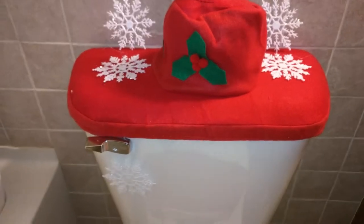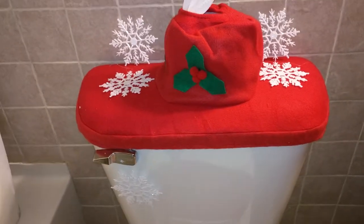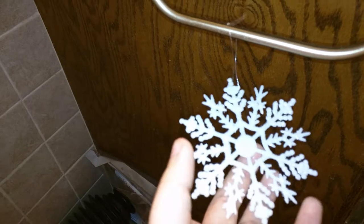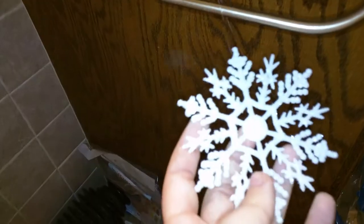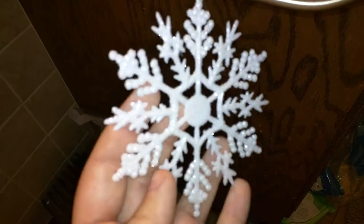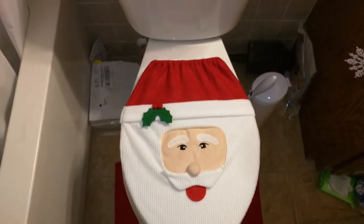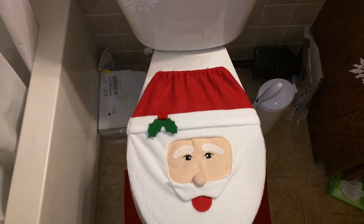All the snowflakes come with a little wire to hang with. I'll show you right here — I have it hanging on where I normally have my toilet paper. It's a very pretty snowflake; you can see the light catching it. It just hangs there. Just want to show you — that is how this Santa bathroom set looks.